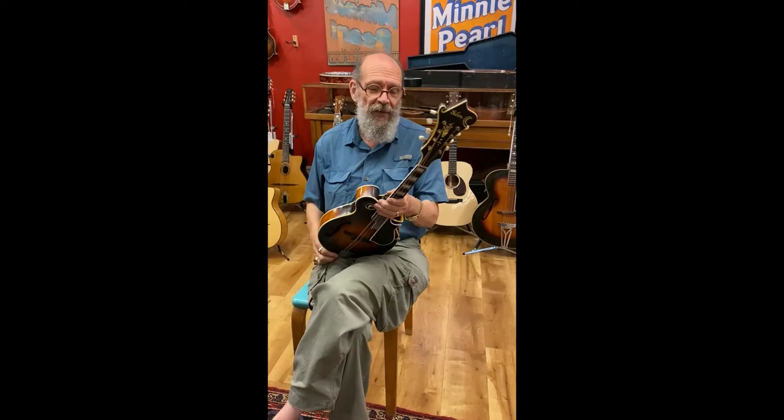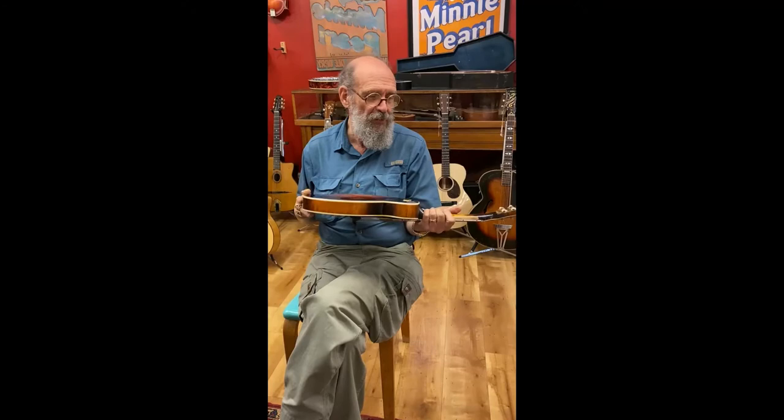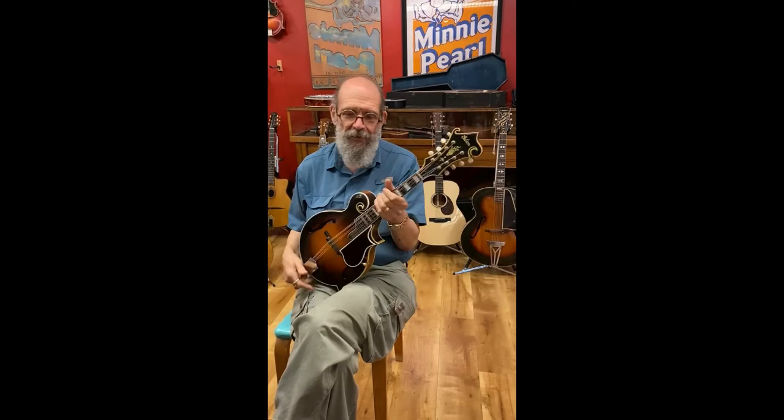It also has one of the smaller, more comfortable necks of any that I've seen from this time. It's basically about the same period as Sam Bush's mandolin, which I used to own when it looked almost new, and it sure didn't sound like this one. This one has volume, you can play chopped chords, it'll do anything. It's a great sounding mandolin — I'm highly impressed.